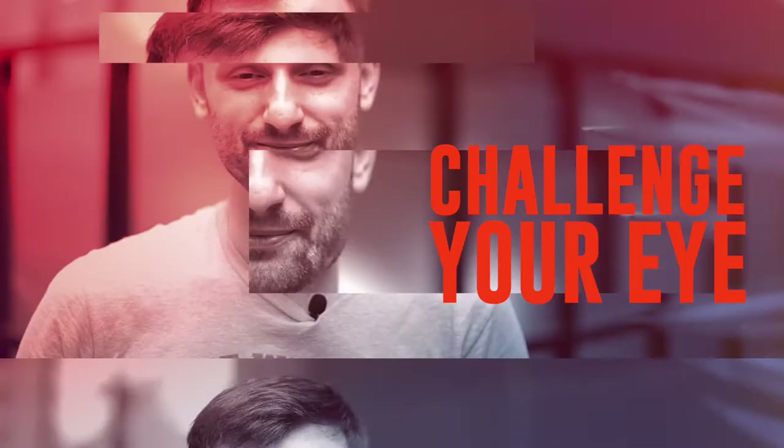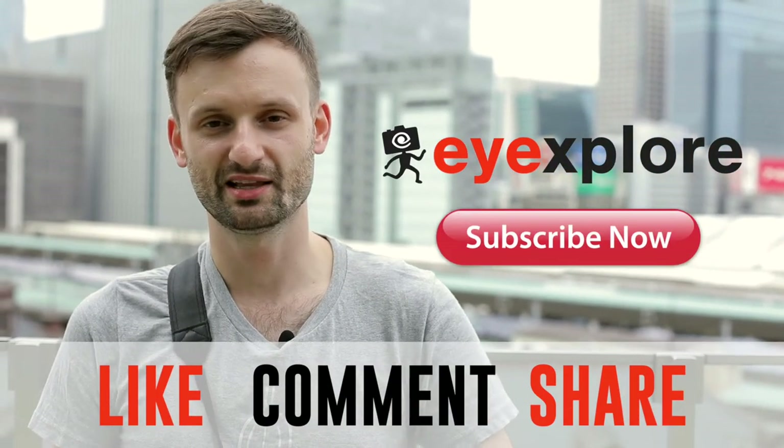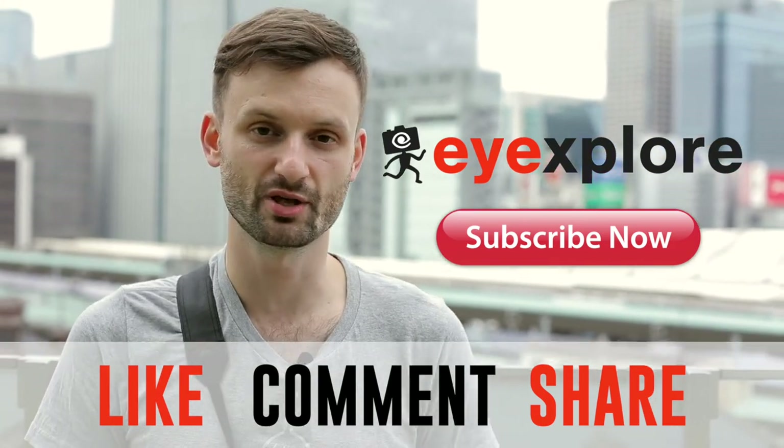Remember to get out there and challenge your eye. Thanks for watching the video — please subscribe, hit that like button, and if you have any questions, comments, or ideas for future videos, please let us know in the comments below.